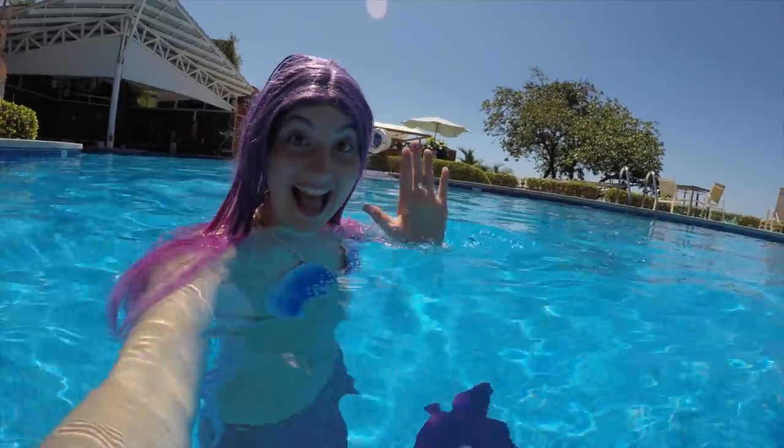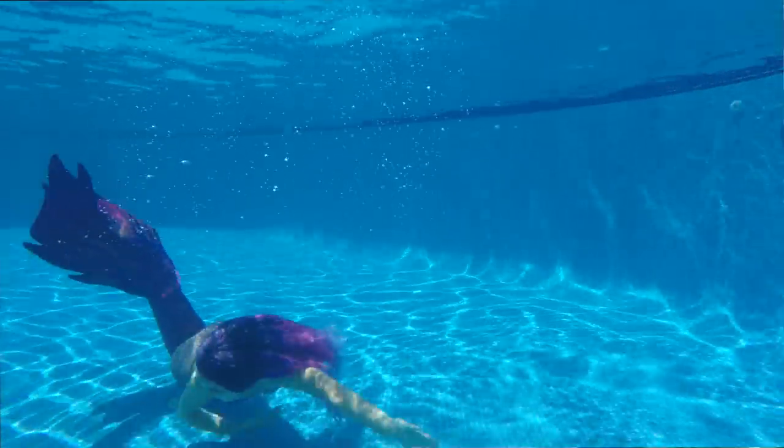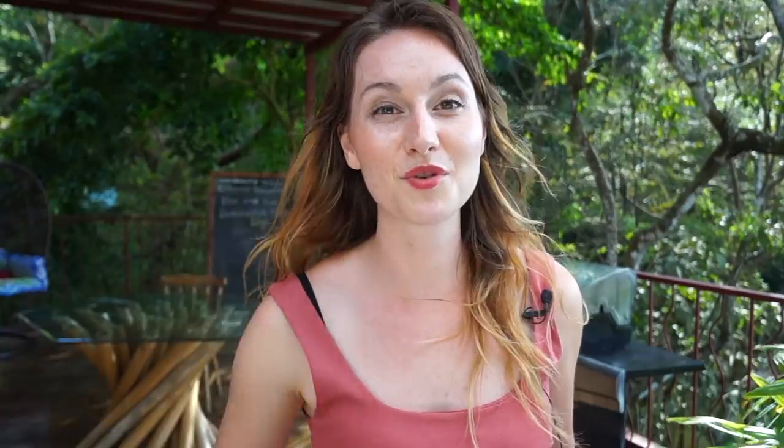Now it's time to swim in the water — let's put it on! Thank you for watching. Let me know if you have other questions or tips and tricks that we can share with the other mermaids. Make sure to subscribe to the YouTube channel to learn more about mermaid tips and tricks, and I will see you in the next video. Take care!